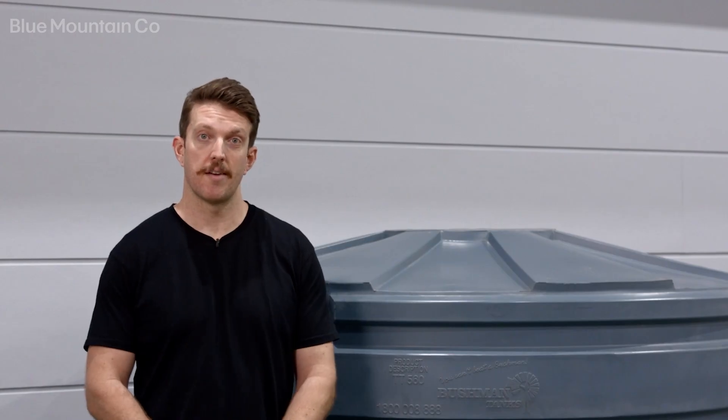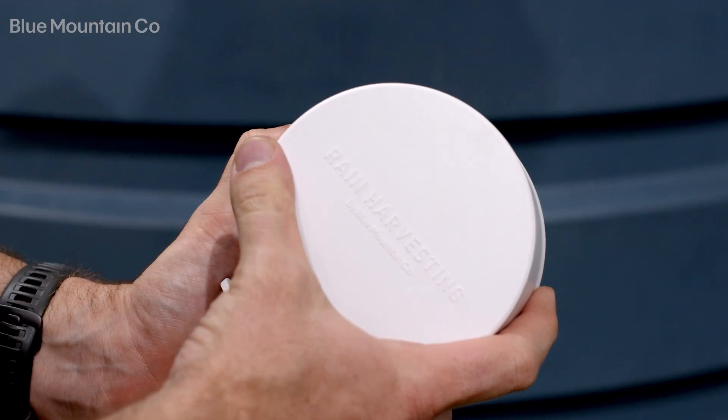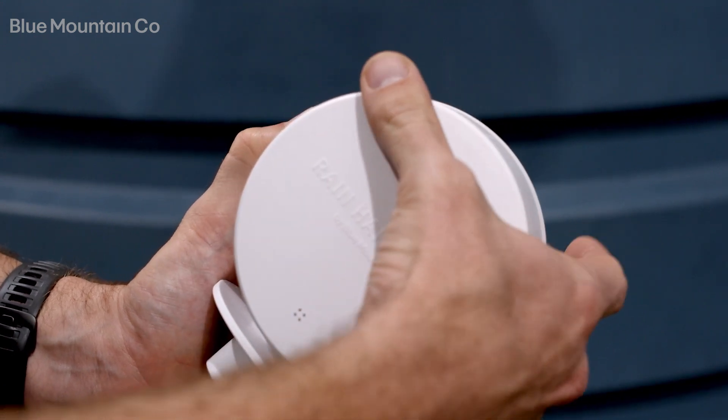Now you can reinstall the rear cover, making sure that it's evenly seated around the full perimeter — this will stop any water ingress into your tank gauge. Next you'll be asked if you want remote connectivity, which will allow you to read the readings on your tank gauge from anywhere you get an internet connection. We go through this in more detail in our overview video. Once you've made your selection, it's time to start setting up your tank.